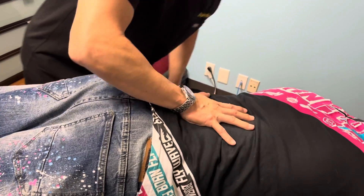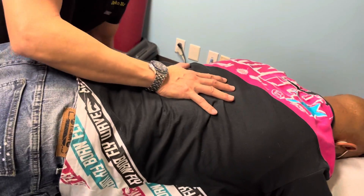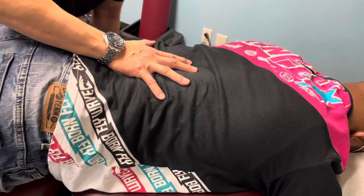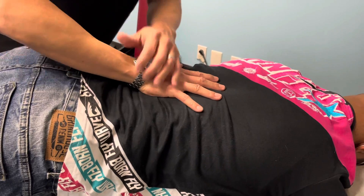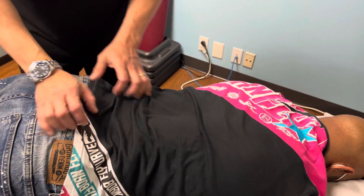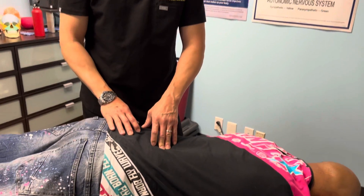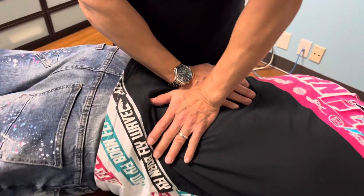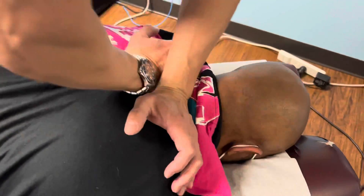Adjusting the lower back now. Chiropractic care is wonderful because it also helps you extend your mobility for another 5, 10, 15, or 20 years. If you want that type of care, chiropractic care can really benefit you. Breathe in — hold your breath, hold your breath — let it out.